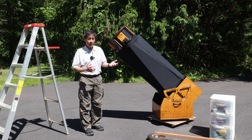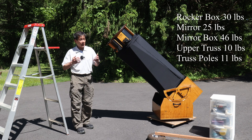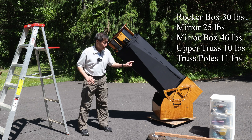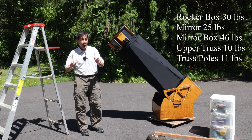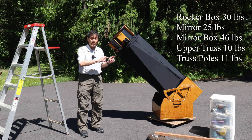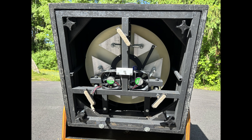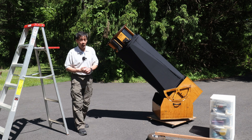This one is about 10 pounds lighter than the version that I got. It still weighs about 122 pounds, which includes about the 23-pound mirror assembly. Of the pieces, the mirror box is by far the heaviest at around 46 pounds without the mirror in it. The mirror cell does come off — there are four bolts on the corners — and that will reduce the weight further so that the heaviest single item is the rocker box itself at around 30 pounds.